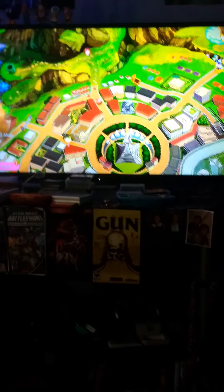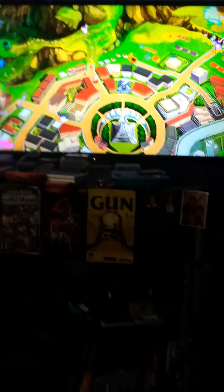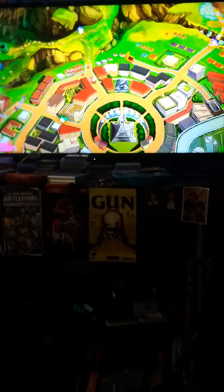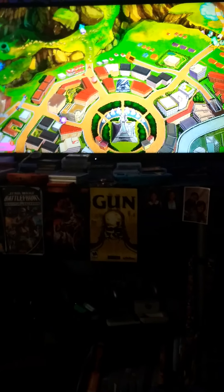Hi ladies and gentlemen, welcome back to my YouTube channel. It's your boy Kevin. I want to talk about the Switch, which is what I'm playing now. I'm playing Super Smash Brothers.